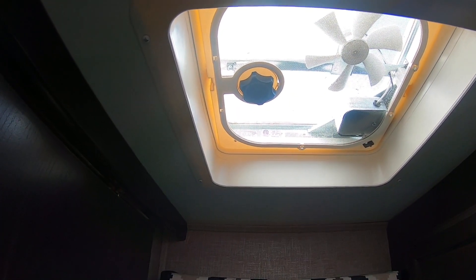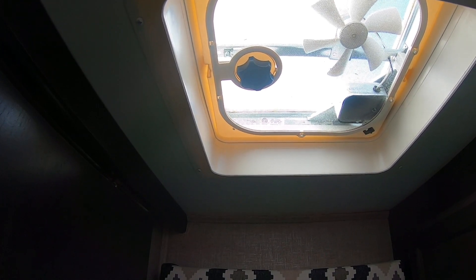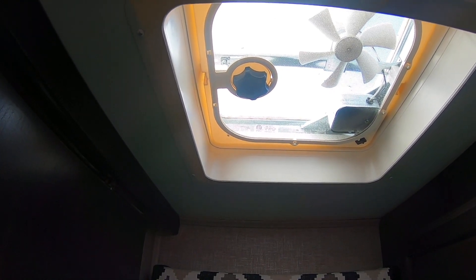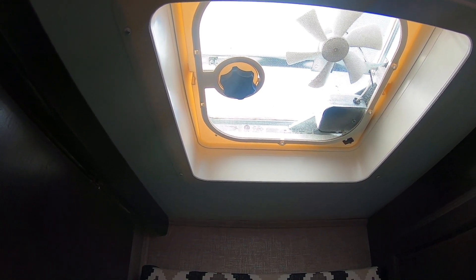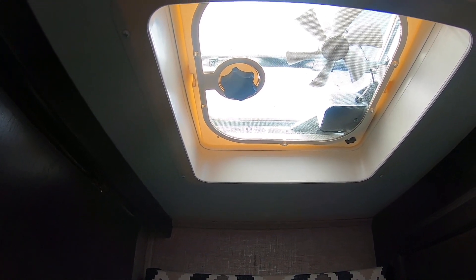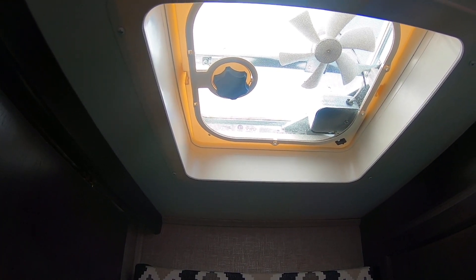We're in our bathroom. Our fan is located directly over the toilet, so I would caution you to cover everything beneath it. I've got a yoga mat covering the existing toilet. I've got a screen in my sink in the event that any of the small screws would fall, so you want to avoid that.